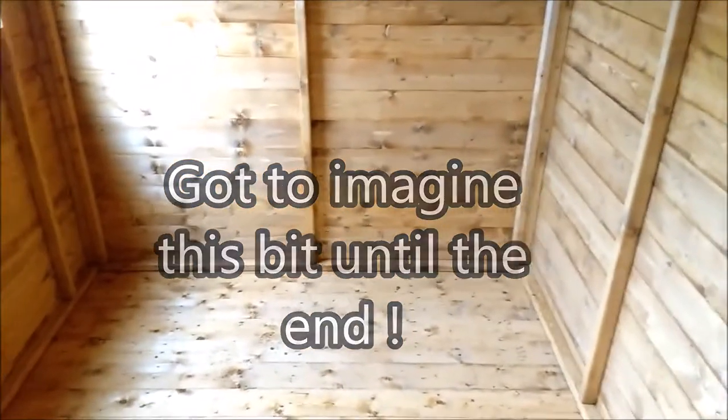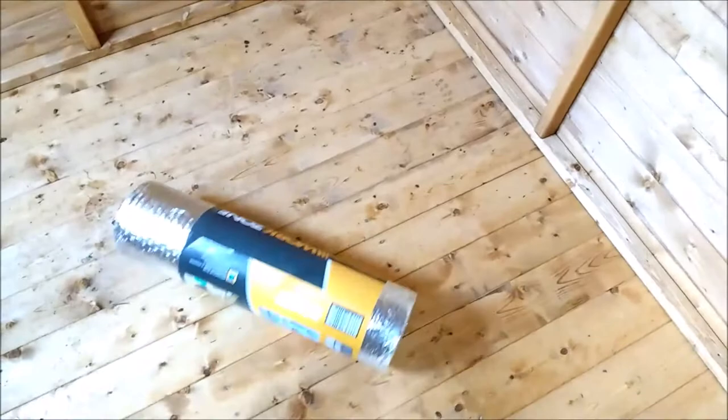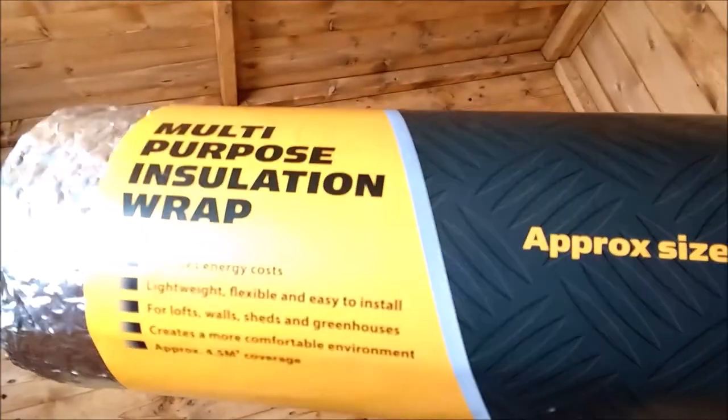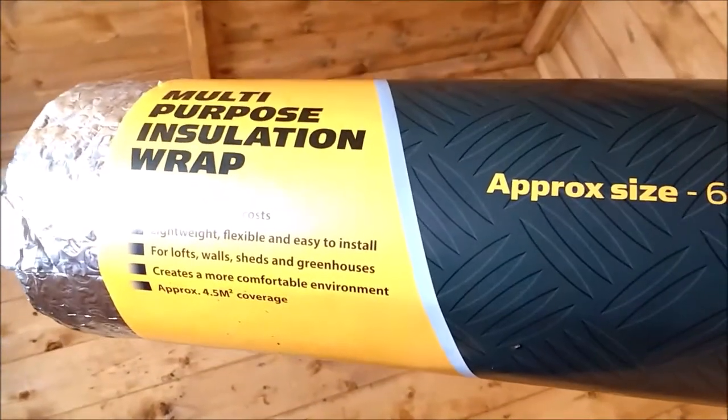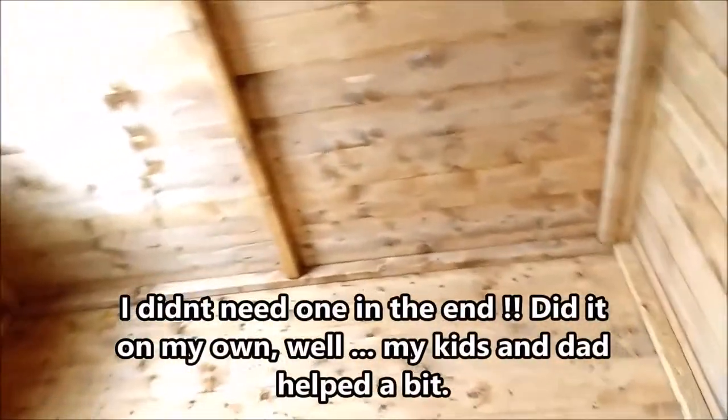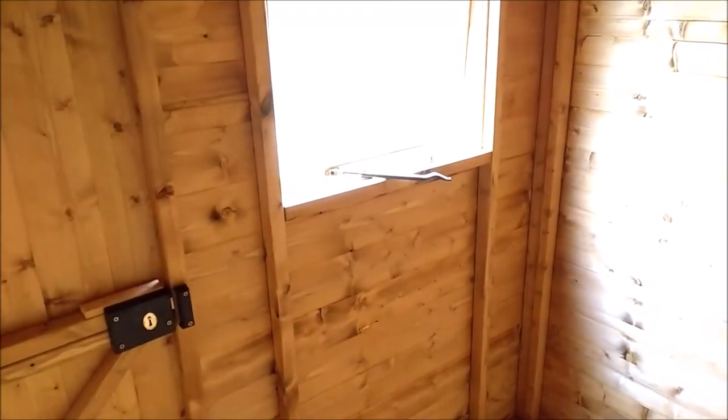For the next stage I've bought some primary insulation — some cheap stuff from a supermarket on special offer, half price. It's basic insulation like bubble wrap with tin foil, called multi-purpose insulation. It says it reduces energy costs, is lightweight, flexible, easy to install for lofts, walls, sheds and greenhouses, and gives approximately 4.5 square metres coverage. I should have enough to do the roof and the floor. If not, I'll put some battens down with chipboard on top. I'm also going to get a carpenter to help a little — you can do it yourself but I'll split it between us.